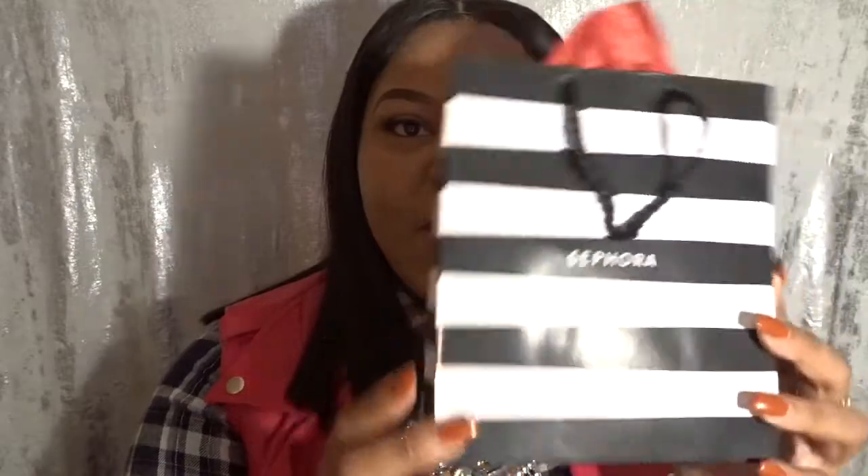Hello everyone, welcome back to my channel. My name is Aisha and you are tuning into Life is Aisha. Today we're doing a very quick short video — it's going to be reviewing a new product that I just picked up over this Black Friday Thanksgiving holiday weekend, and it's a purchase from Sephora.